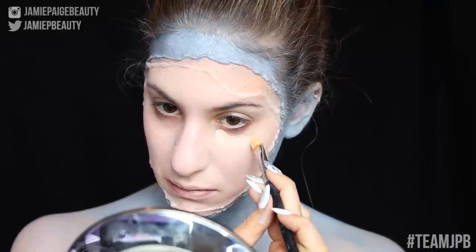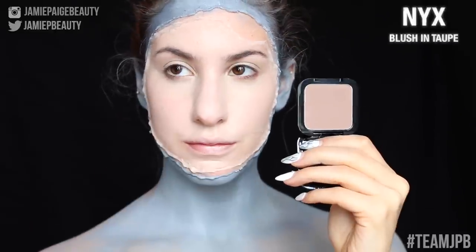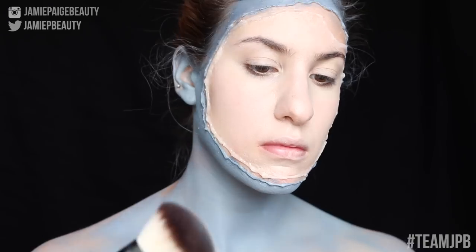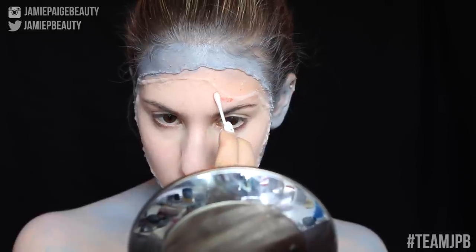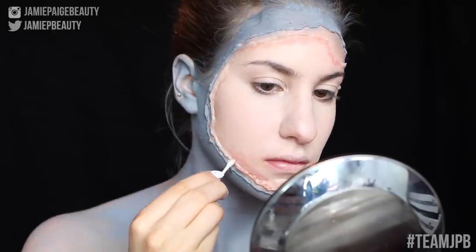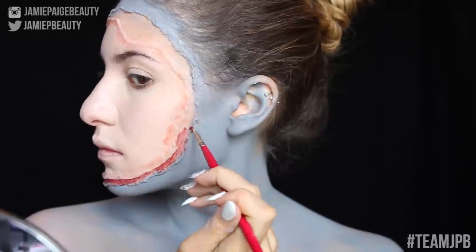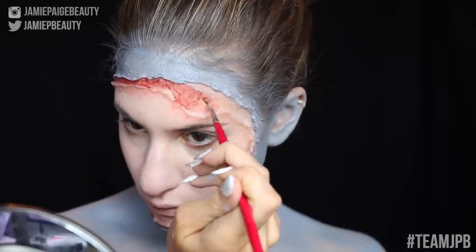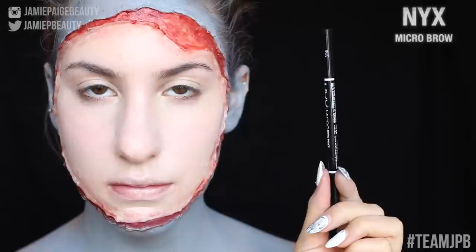I'm taking a smaller detail brush to make sure all the crevices of the wound are covered in cream makeup. Now I'm taking my NYX Above and Beyond Full Coverage Concealer and applying that underneath my eyes, blending it out with my finger. Taking my NYX blush in Taupe on a big fluffy brush, applying that on top of all the cream makeup to make everything look more gray. For irritation, I'm taking alcohol-activated paint and a Q-tip dipped in 99% alcohol, applying that on the edges of the wound and on the flap of skin. Then filling in the wound with dark red alcohol-activated paint as a base for the fake blood.